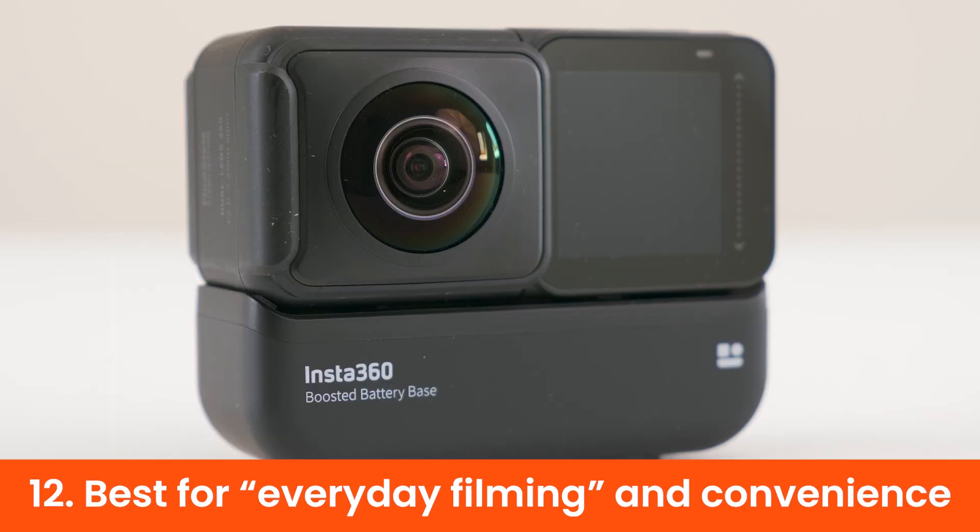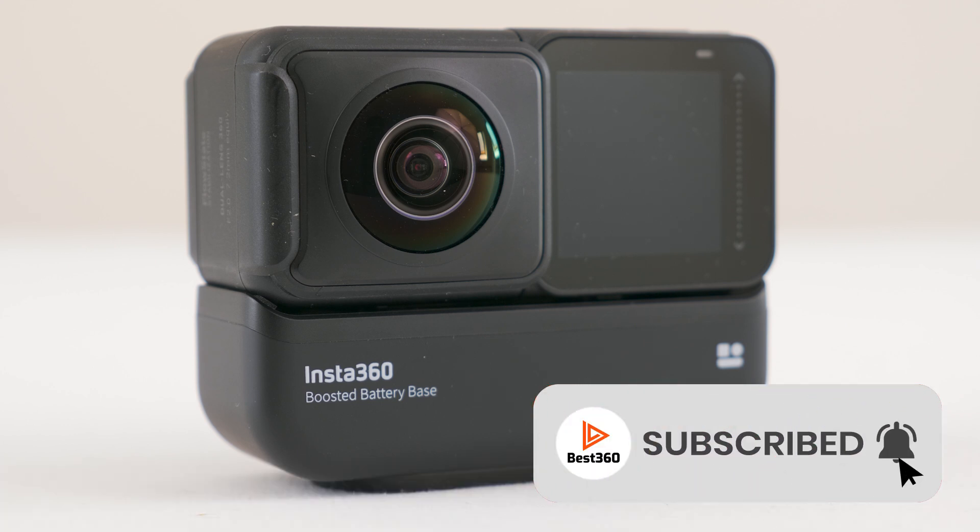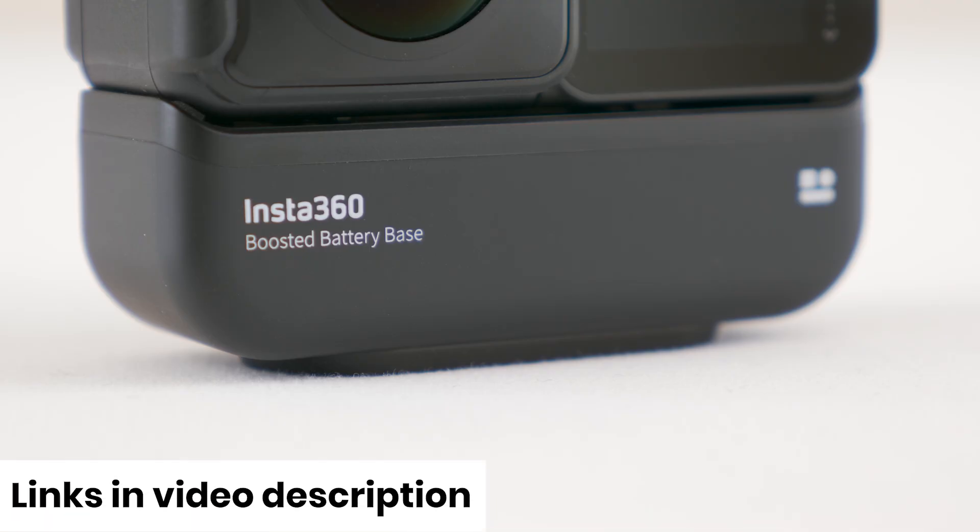For vlogging, travelling, and everyday filming, this is my most favourite ONE R configuration yet, because it makes the ONE R easier to use without a cage and I only need to carry a single battery which can last all day. If you'd like to get your own boosted battery, I've included a link in the video description.